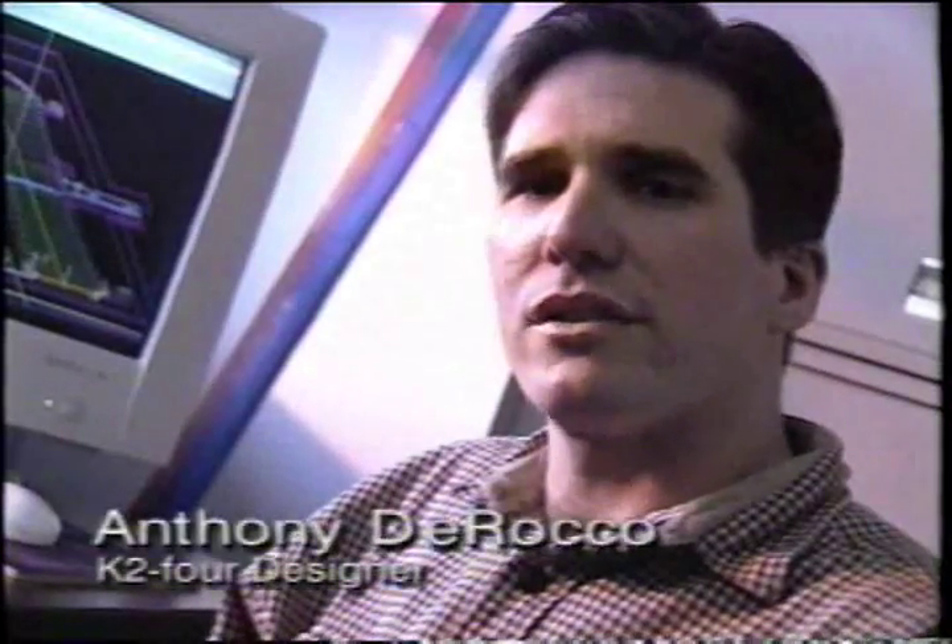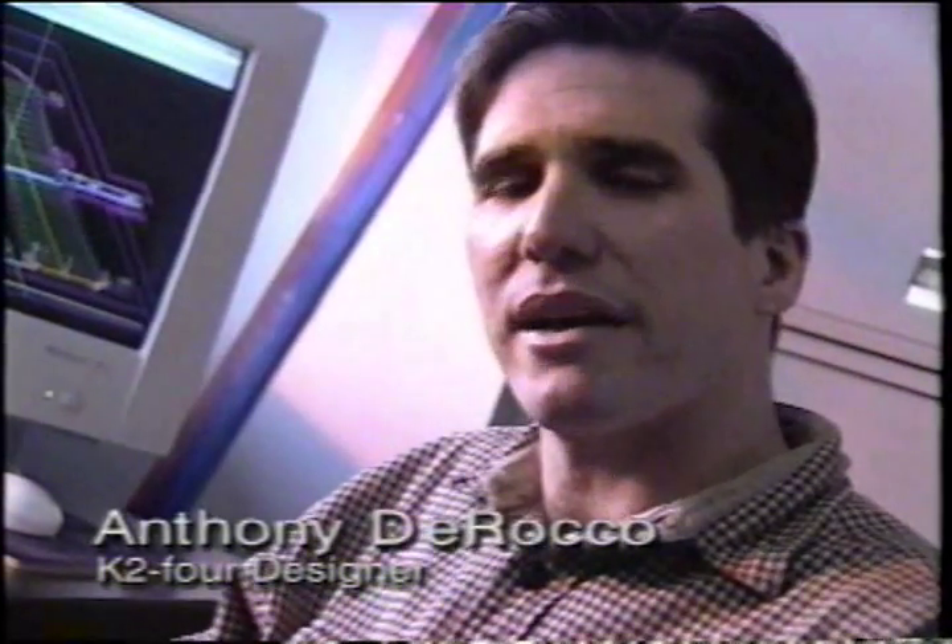It represents the first commercial application of smart structures technology. The goal of the K2-4 was to develop an expert level — the best expert level all-mountain ski that K2 has ever developed.